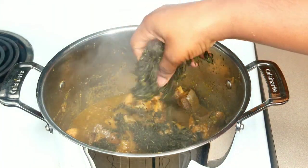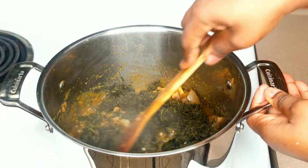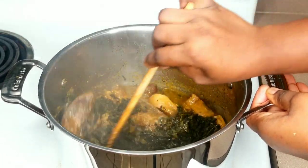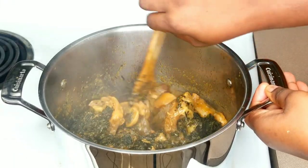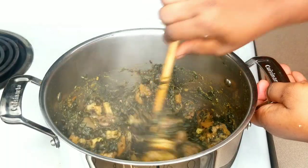Now I'm going to introduce the vegetables, starting with the pumpkin leaves — the ugu leaf. I'm adding the ugu leaf first because it's a little bit harder than the water leaf. I'll stir it, then cover and allow it to cook for three minutes.